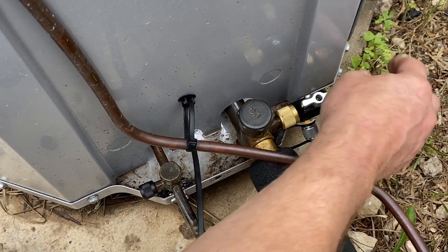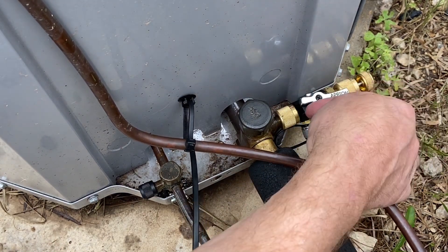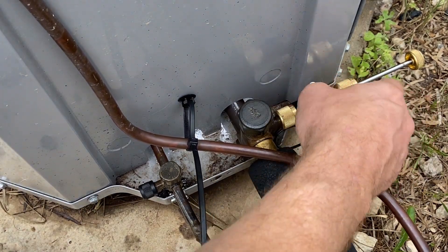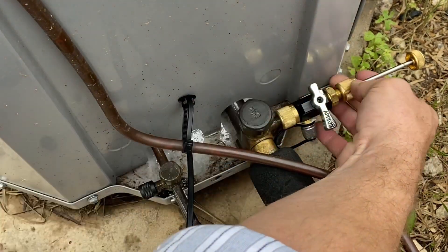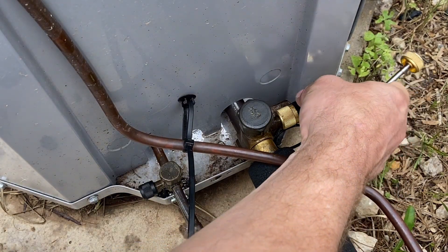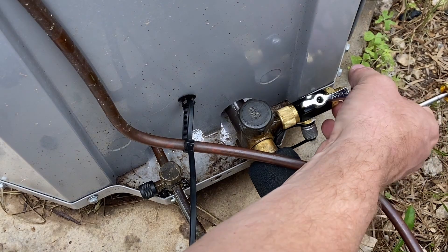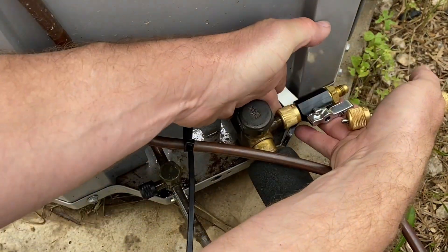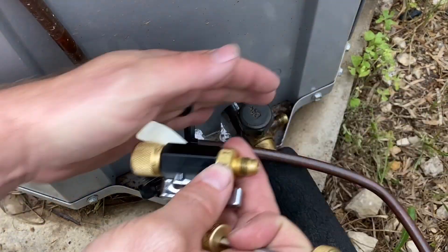I'm going to back my tool out because I cannot close my valve while this rod is in the way. I'm going to back the tool up and close this valve. Just to make sure I got it in all the way, I like to take this loose and open this up very slowly to make sure no refrigerant is leaking out. That way I know I got it in all the way. Now I can take and unscrew my tool. No refrigerant is leaking out.